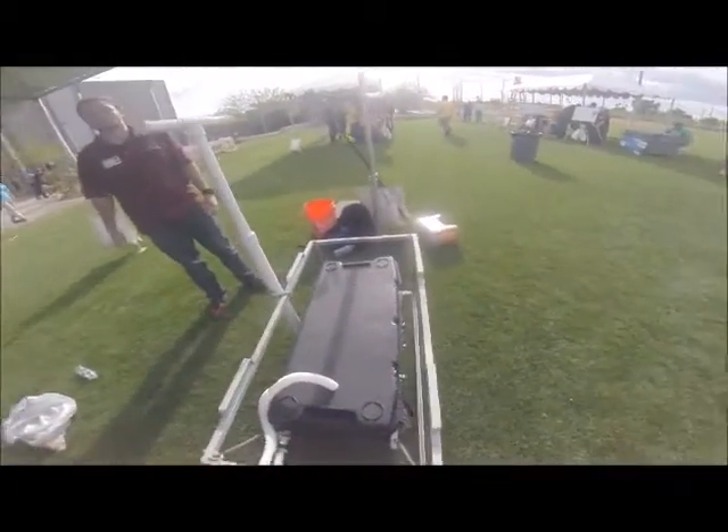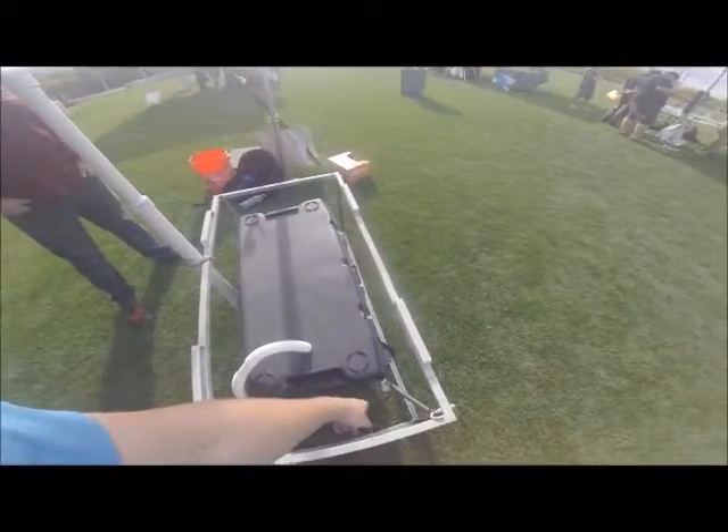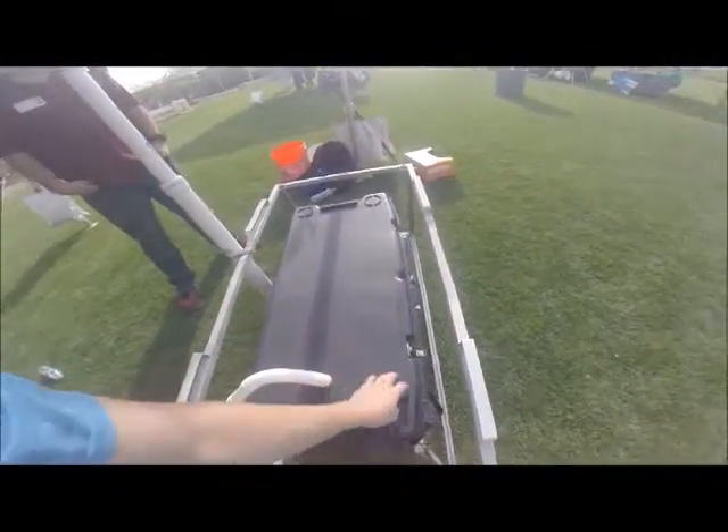For our fish transportation system, we decided to go with a rigid steel frame as a surrounding with the spring system, which helps oscillate the fish during travel.